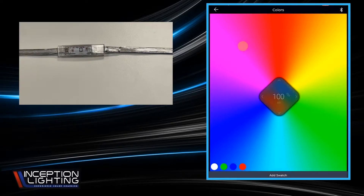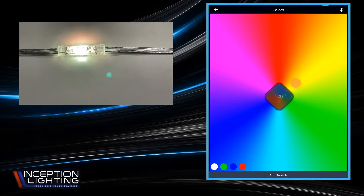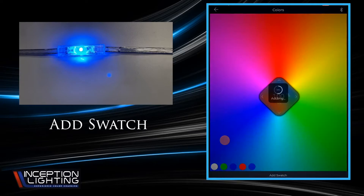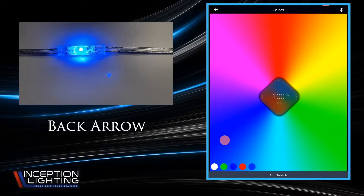We're going to explore Colors — your top option. It will bring up a color wheel. Wherever you put your finger, your lights will snap to those colors within a second or two. You can play around with different brightnesses and color saturations. You can also use that center diamond to adjust your brightness and dim it down. You can add a swatch at the bottom — that'll give you a color to remember. On that bottom line, you just added that blue one down there.